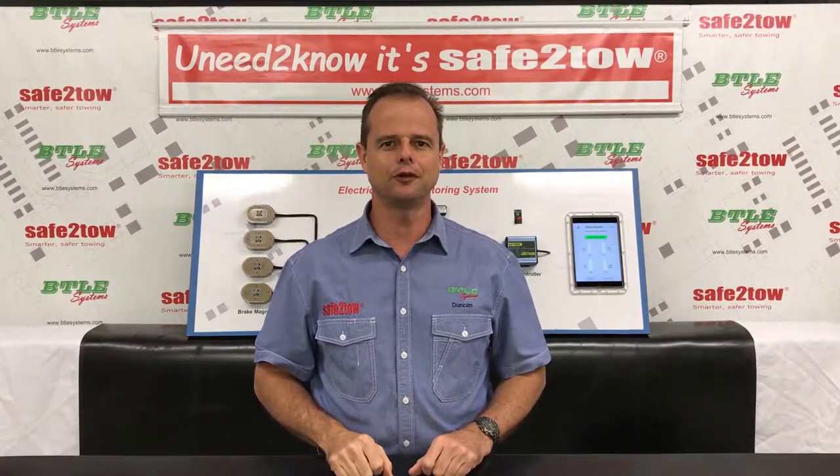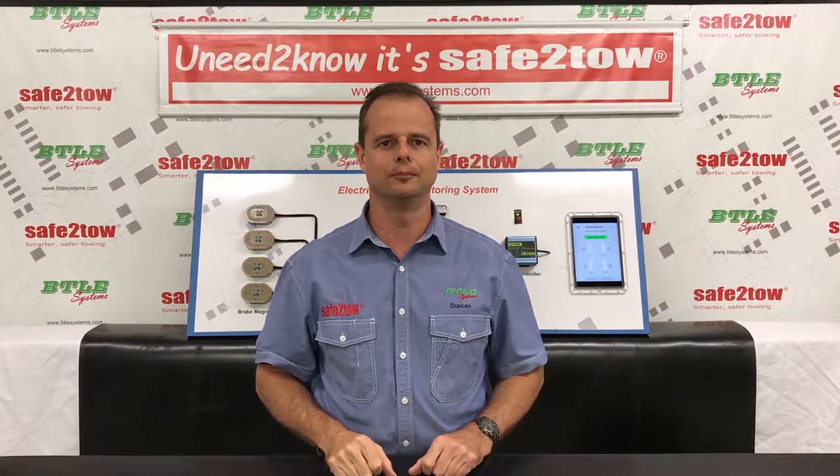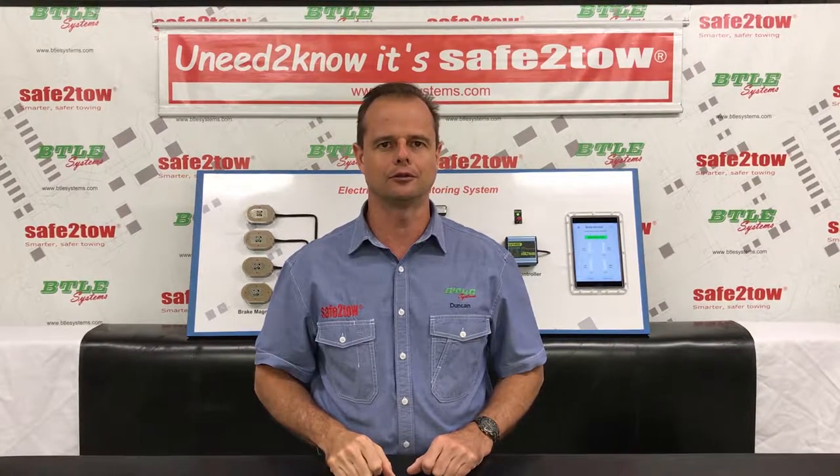Hi, my name is Duncan. In this video I'll give you a quick overview and demonstration of our Safe to Tow system. But before I do, I'll walk you through the mechanics of your electric brakes.